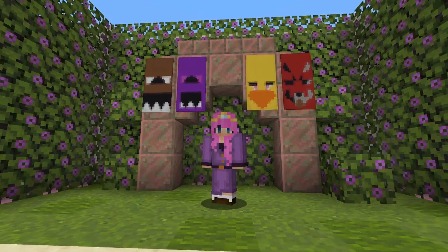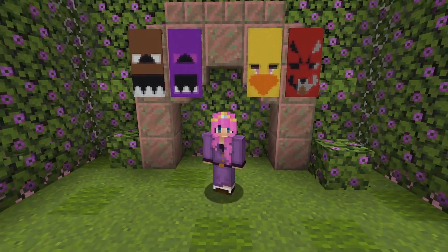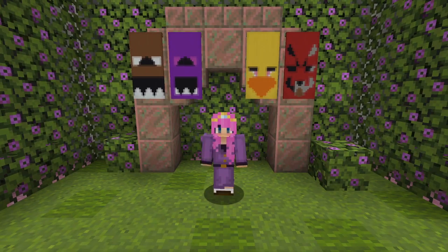Thank you guys so much for watching! If you did enjoy this video, make sure to subscribe and let me know if you want to see more Five Nights at Freddy's banners. I love you all, goodbye!